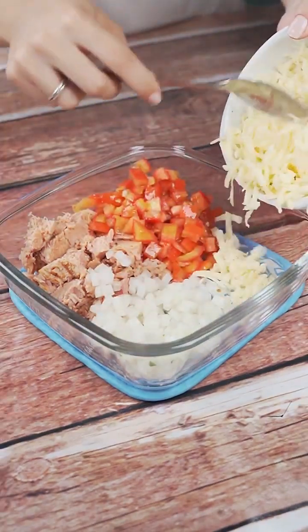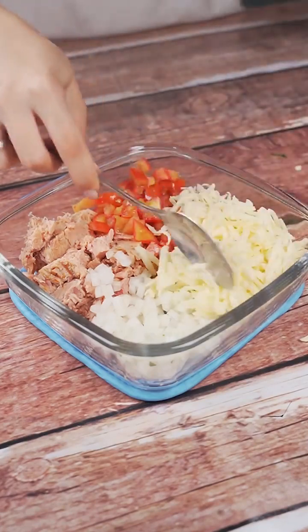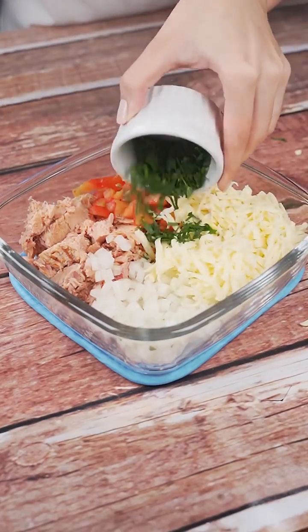I'll put some parsley to taste too. Next, 150 grams of mozzarella and a tablespoon of wheat flour.